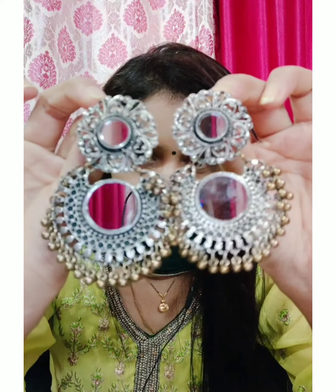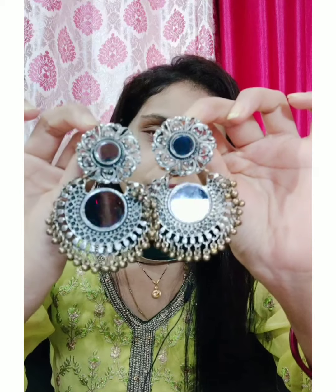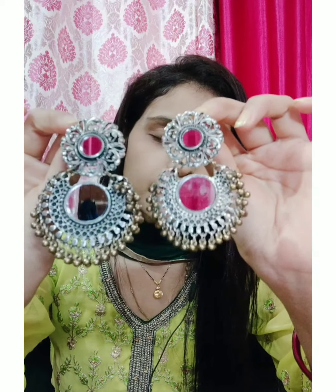So my first earring is this. As you can see, these earrings look so beautiful. Both the silver and golden touch look very traditional. You can carry it with a suit so beautifully. The material of this earring is exactly the same as shown on the website. This is how the earring is going to look — it looks very beautiful and it looks beautiful on this suit as well. And because of the silver or golden touch, it will go with any color.